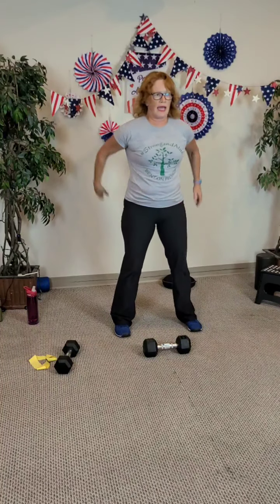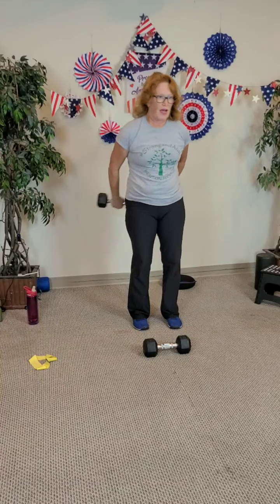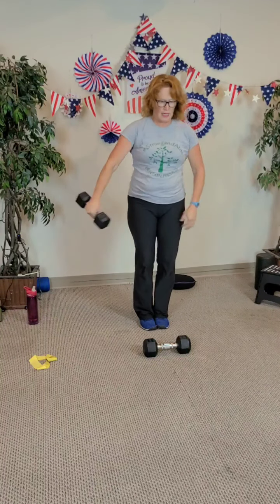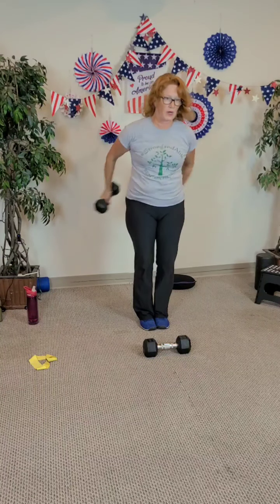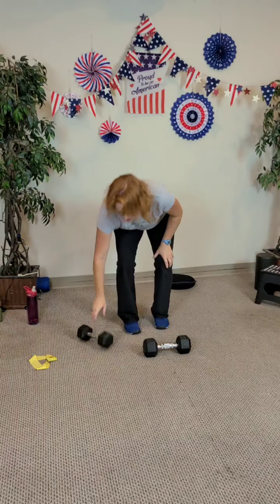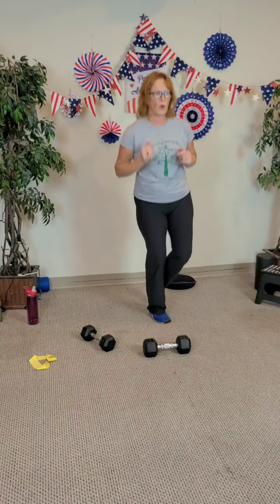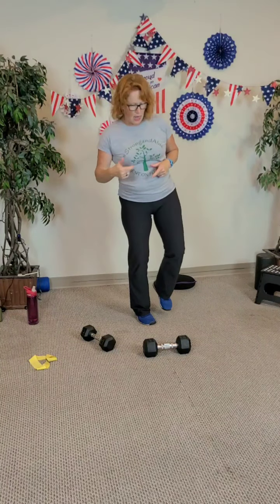Ten squats again: ten, nine, eight, seven, six, five, four, three, two, and last one. I'm going to do it around the world — five by five: three, four, five, switch sides — five, four, three, two, last one. Single leg hops this time: two, three, four, five, six, seven, eight, nine, ten. Other leg: one, two, three, four, five, six, seven, eight, nine, ten.